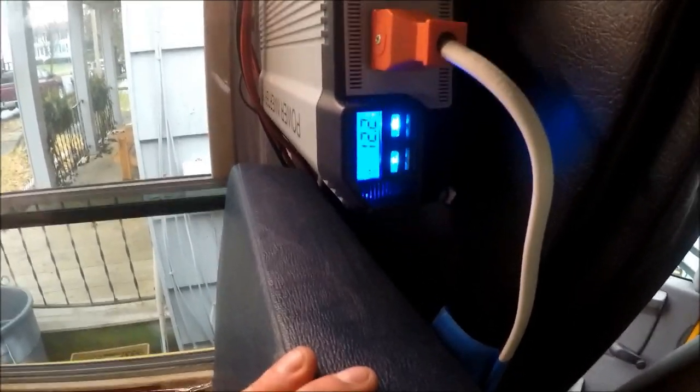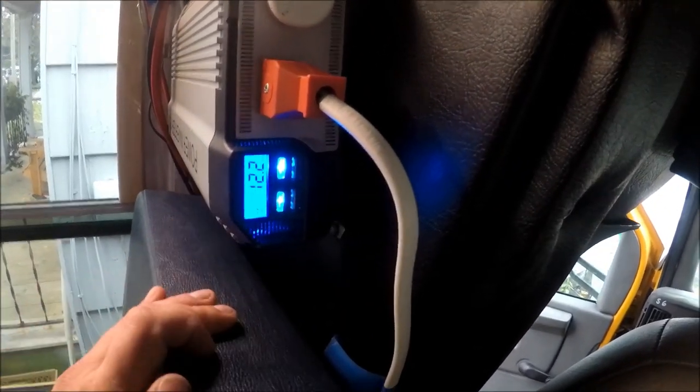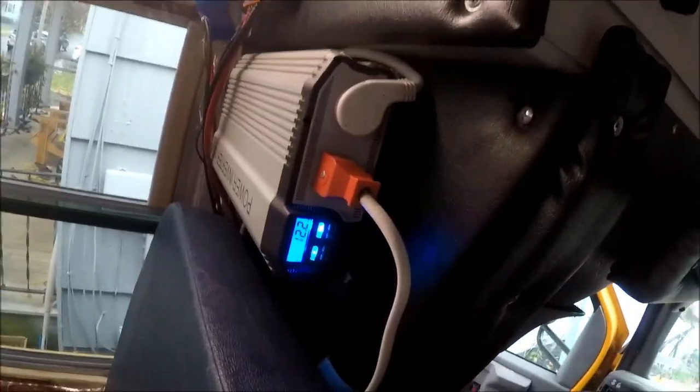Depending on what you're using — like with these lights, the second I turn them off it'll probably go up to 12.3. My fridge is on, and the TV, converter box, and all that good stuff. So that's just running essential stuff — it shouldn't drop that much. This also doubles as my countertop and all that good stuff.